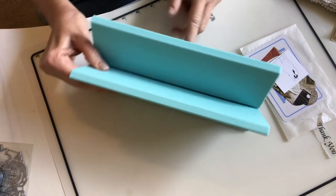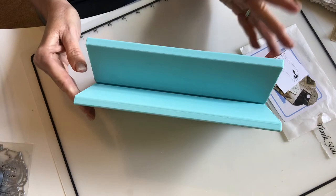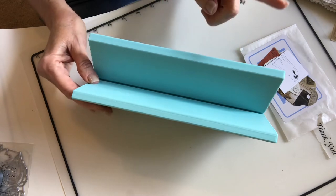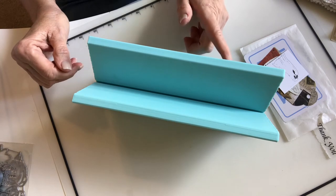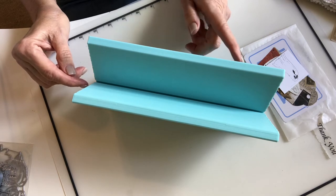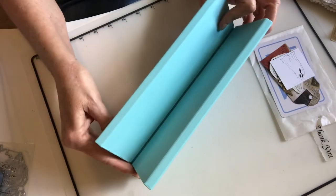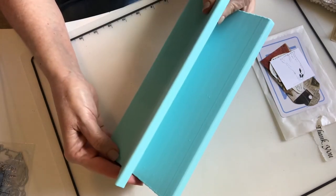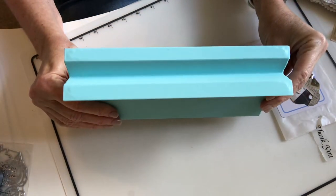This is called a book cradle. I first saw it on Gail Agostinelli's YouTube channel — she makes a lot of journals and she has one of these, and I thought I need to get one of those. I then went to a YouTube channel called Crafty Cat — I will link her channel below — and she is the one that sells these. It's made by her husband on a 3D printer.